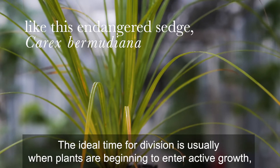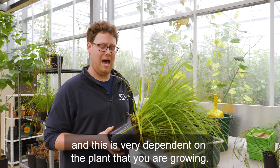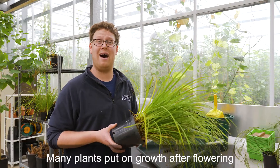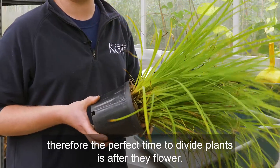The ideal time for division is usually when plants are beginning to enter active growth, and this is very dependent on the plant that you're growing. Many plants put on growth after flowering, so the perfect time to divide plants is after they flower.